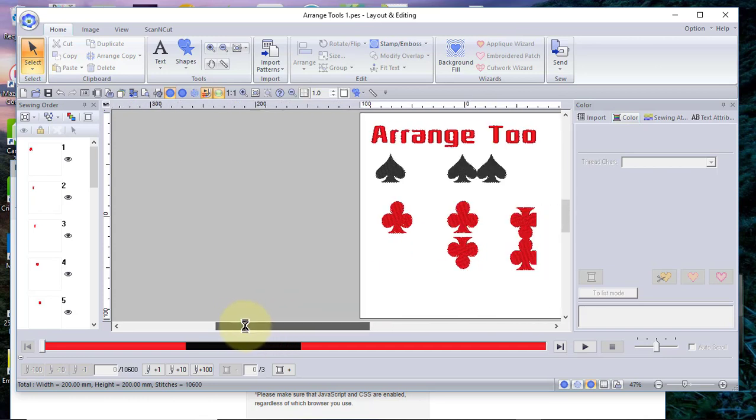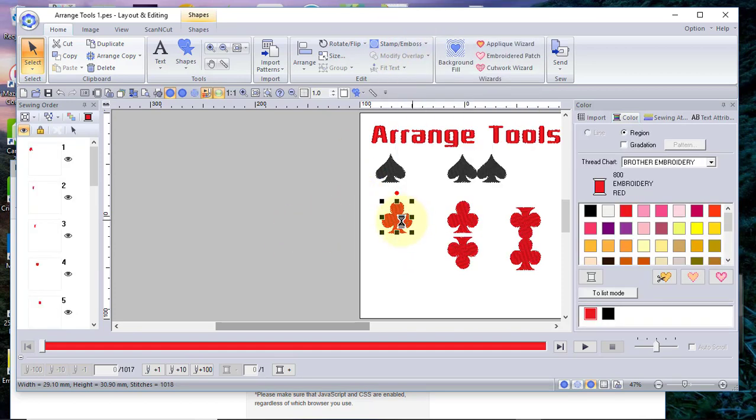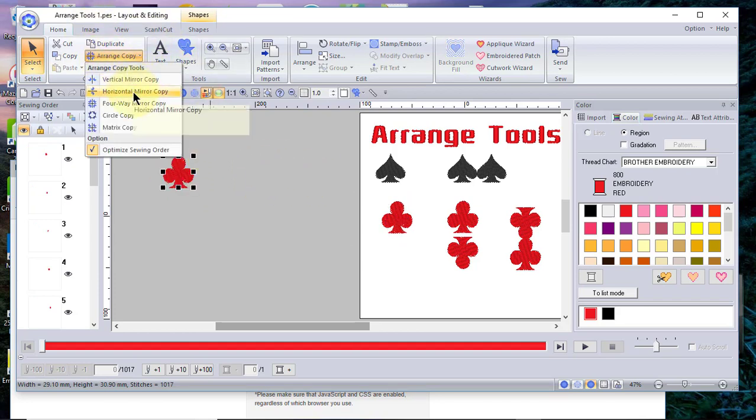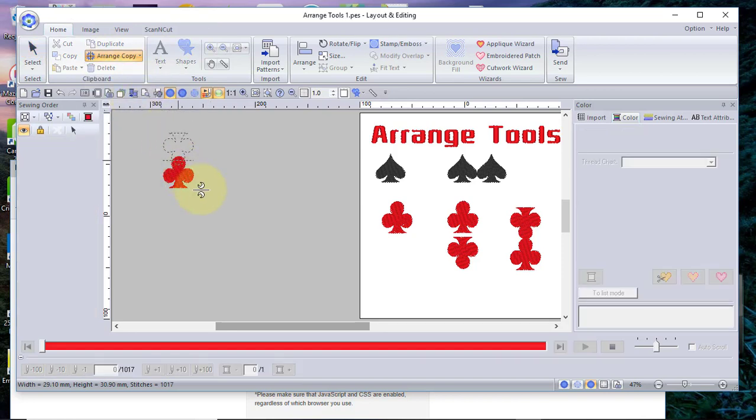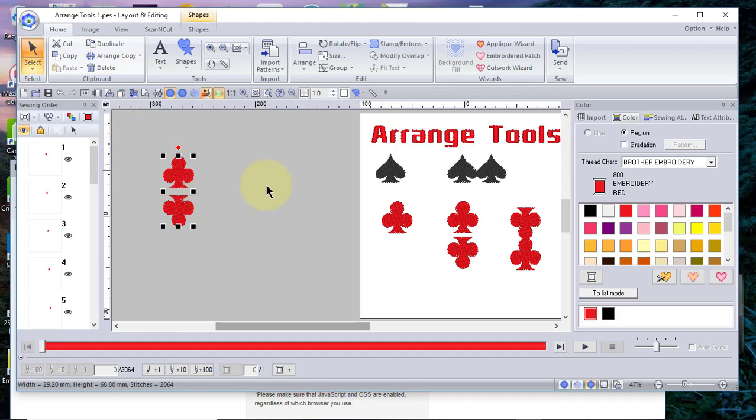We're going to move the page over a little bit to give us more space and look at the next example. We'll make a duplicate and put it on the screen, then go to range copy. This time we'll do horizontal mirror copy. You can see the club above or below the design, and if you wanted it to be merged, you could touch those designs and you'll get the same message asking if you want to merge them. That's how easy it is to use.